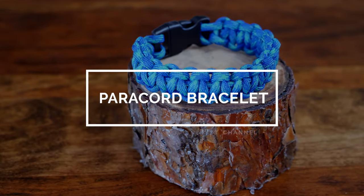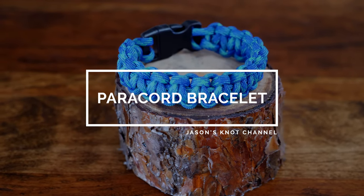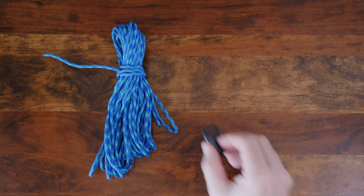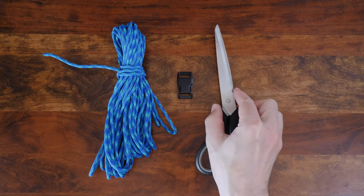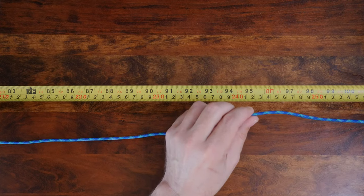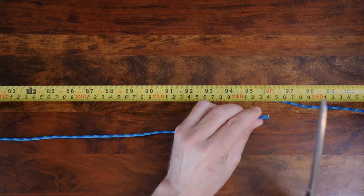Let's head on over to the work table and take a look. To make this paracord bracelet, you'll need some paracord, an appropriate clasp, a pair of scissors, and a lighter. I'm adding a link in the description of where you can find these supplies. To begin, cut a length of paracord to approximately 8 feet or 245 centimeters.